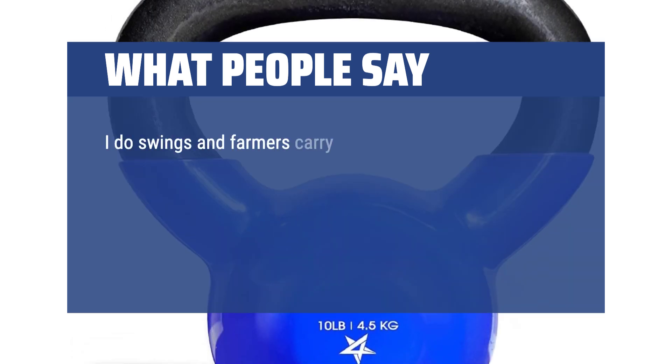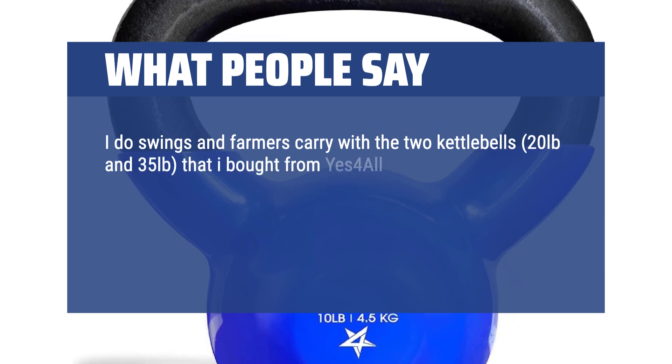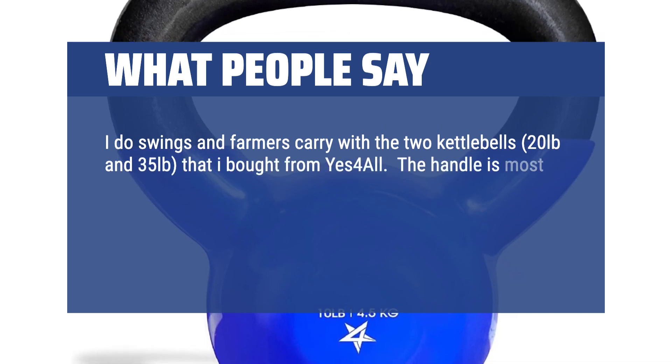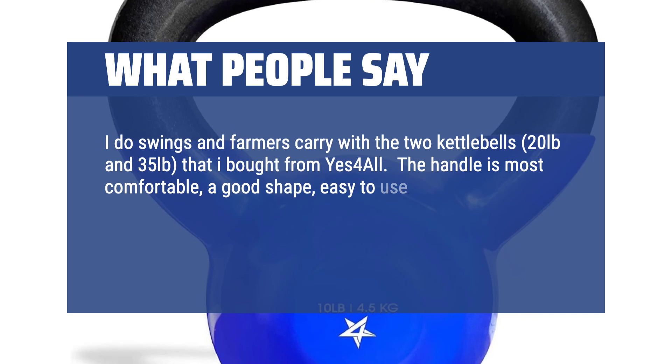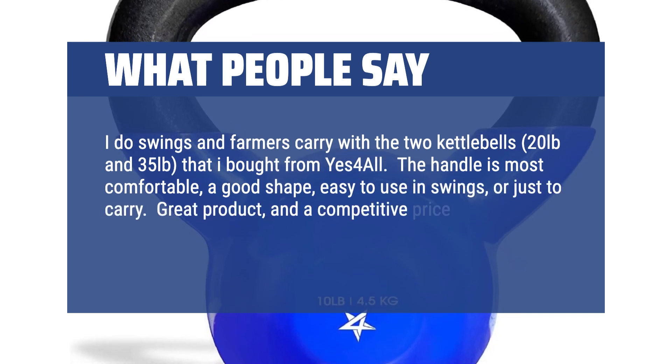I do swings and farmer's carry with two kettlebells — 20 pounds and 35 pounds — that I bought from Yes 4 All. The handle is most comfortable, a good shape, easy to use in swings or just to carry. Great product and a competitive price compared to other makes. A good purchase.